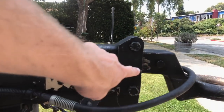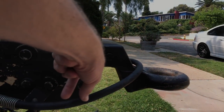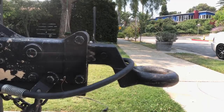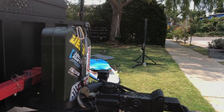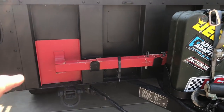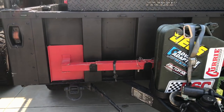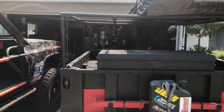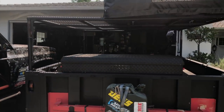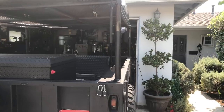It also comes with a surge brake, which is awesome. Essentially, as there's braking, you can see the witness marks on it from where it travels — it slides into the hitch and gives me braking when I need it. It comes with these sweet little levelers that I can put on to get it all level. And obviously, I added the box and the cage and painted everything.